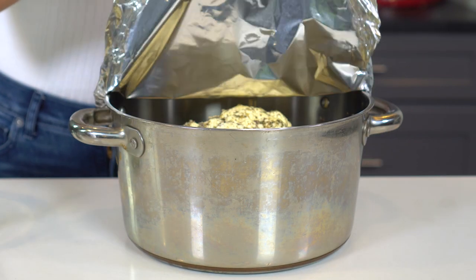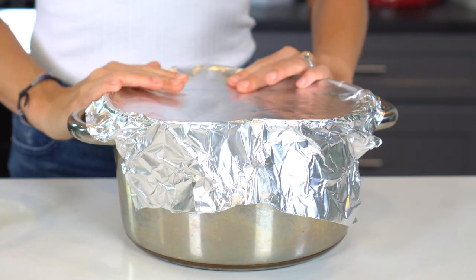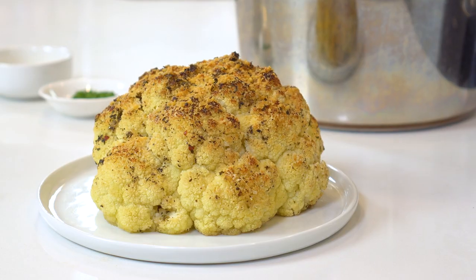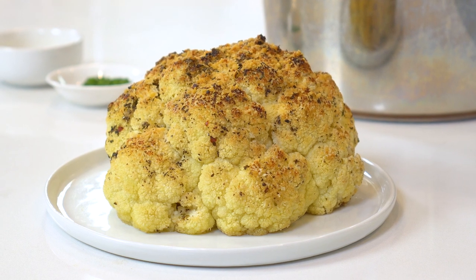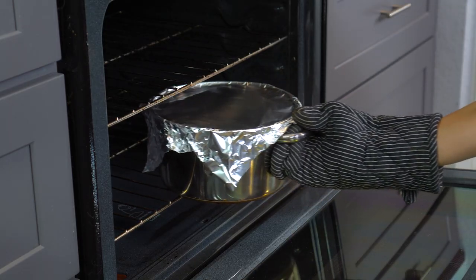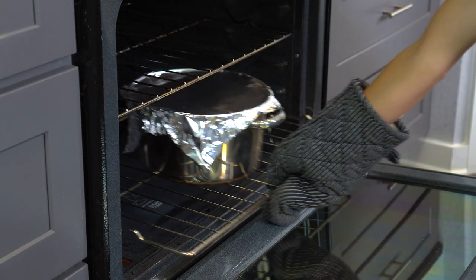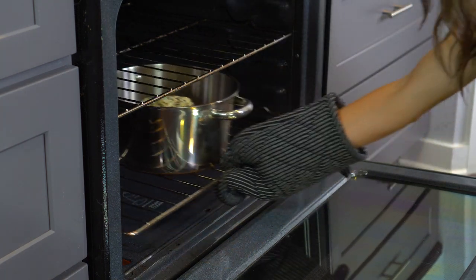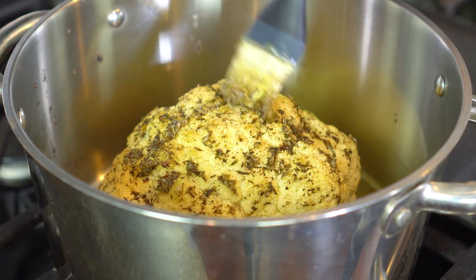If you forget the foil, you'll end up with a cauliflower head that's super crusty on the outside but undercooked on the inside. Pop this into the preheated 400-degree oven for 30 minutes. Then remove the foil and continue cooking for an additional 10 to 20 minutes, or until the interior is soft and tender. Remove the cauliflower from the oven and brush with the remaining sauce.